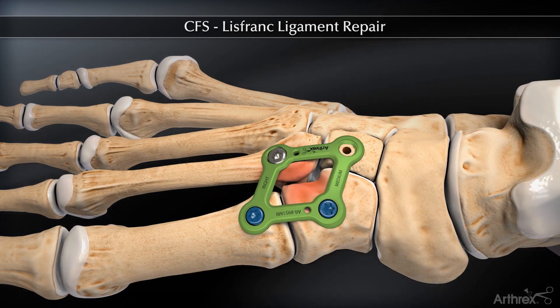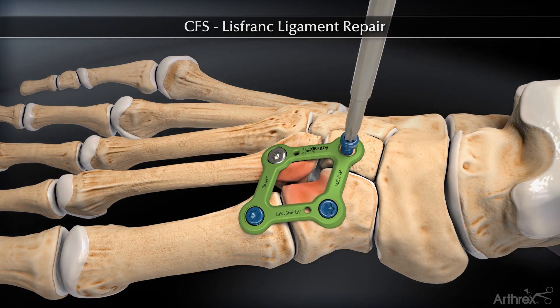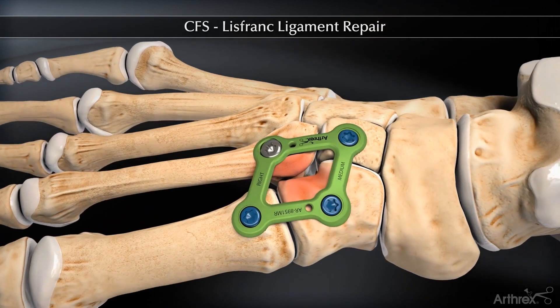The Arthrix Lisfranck plate provides the surgeon with a low profile option for optimal compression across the Lisfranck joint while not violating the Lisfranck joint.